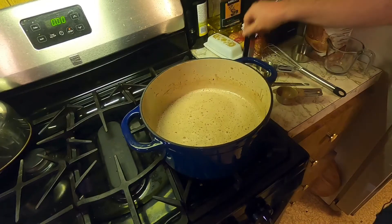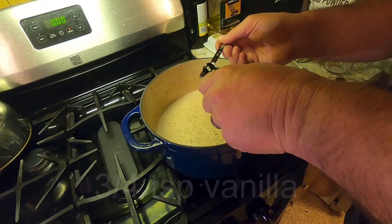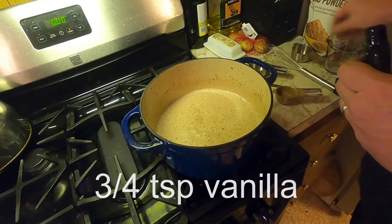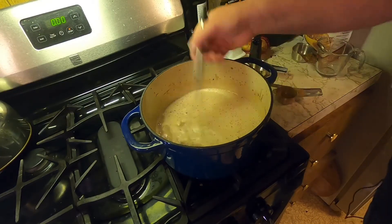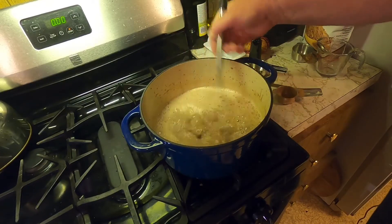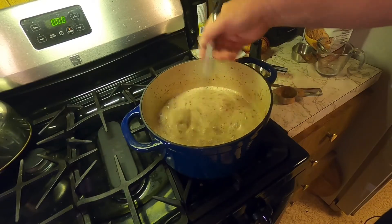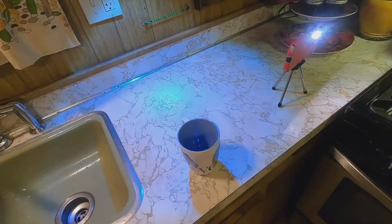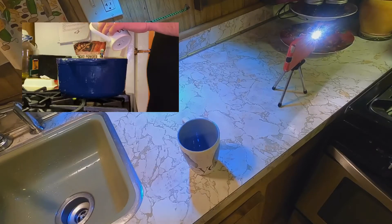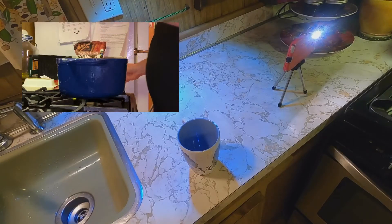Shut off the fire. We're gonna add three-quarters of a teaspoon of some pure vanilla extract, and we're gonna froth it up.